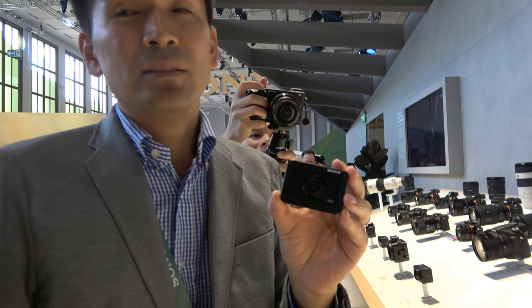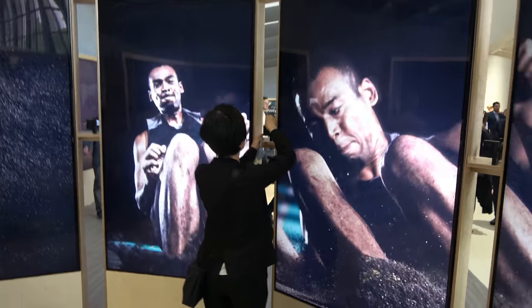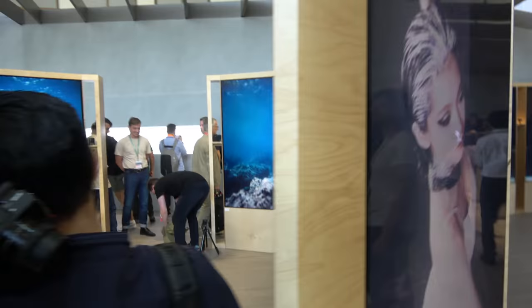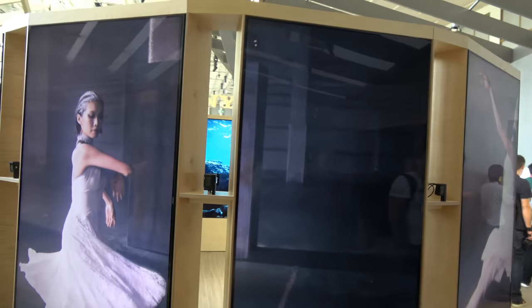A good use case is connecting the RX0 to an external 4K recorder like the Atomos Shogun Assassin. Over at the demo area, multiple RX0 cameras are set up connected to a Shogun, all outputting 4K via HDMI.